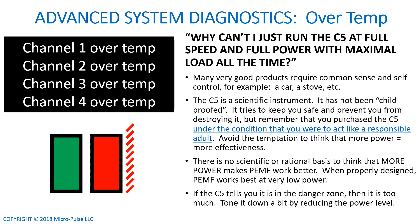There's really no need to run at high power very often. Occasionally you do need a little more power for some period of time, and the device's capacity is built to allow that. But if the C5 tells you it's in the danger zone — if it starts flashing a red LED — then you're using too much. Tone it down by reducing the power level or frequency, and make sure all the coils are fully plugged in.